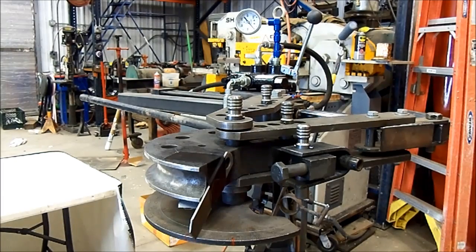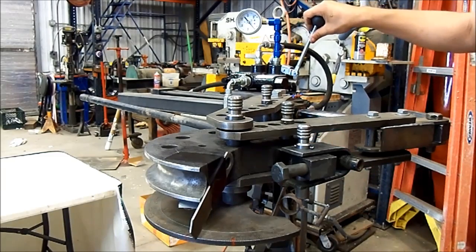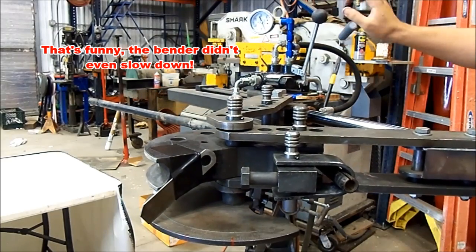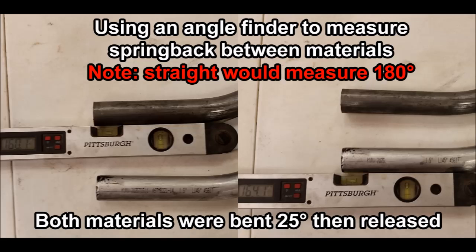Here's our last test, and this one's just for giggles — this is a stock Cherokee tie rod. We're going to see how much force it takes to bend it. I know it's going to be way below both of the others; these things are super flimsy, but it'll be fun. As expected, it didn't even get 400 psi and the thing folded like a taco.